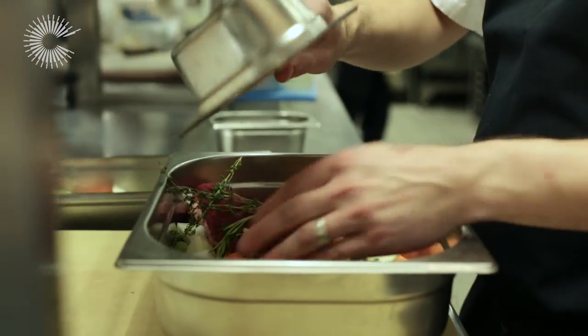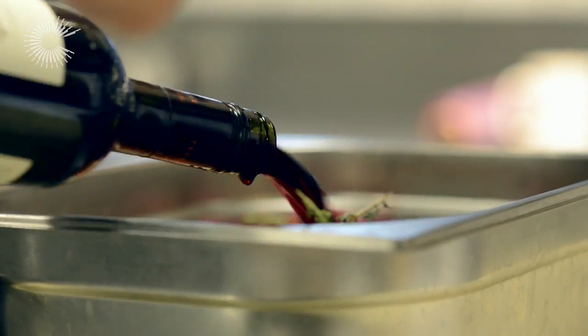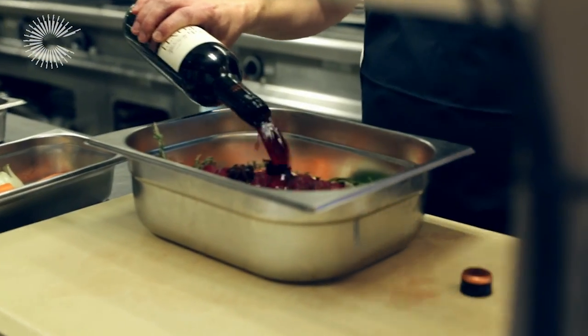Now we're going to cover this in red wine. It's very important to use a good red wine, a good deep full-bodied wine, because if it's a light red wine it won't really add the punch to the dish, so a good red wine is important.